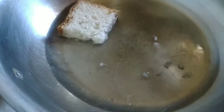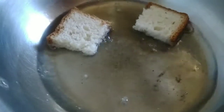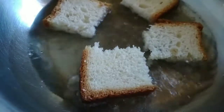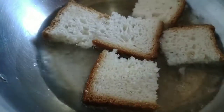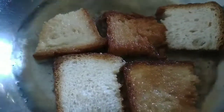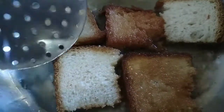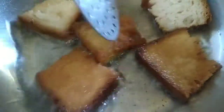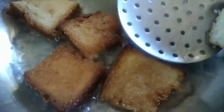Put the bread in the pan and heat the pan. Place the bread on the pan.